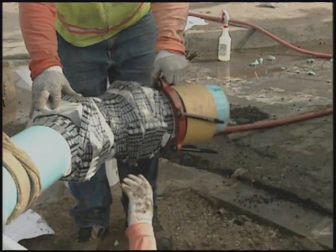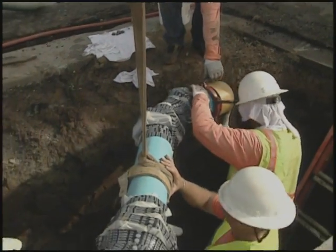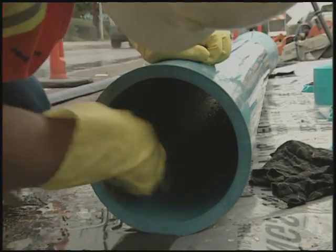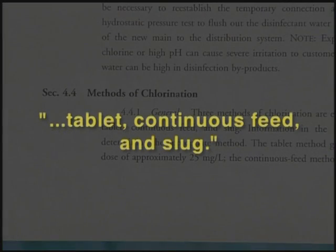Swabbing with a hypochlorite solution is effective in cases of new pipe installation in a clean environment. However, in many instances, main lines will need to be disinfected more thoroughly. The AWWA standard for disinfecting water mains specifies tablets, continuous feed, and slug feed disinfection.